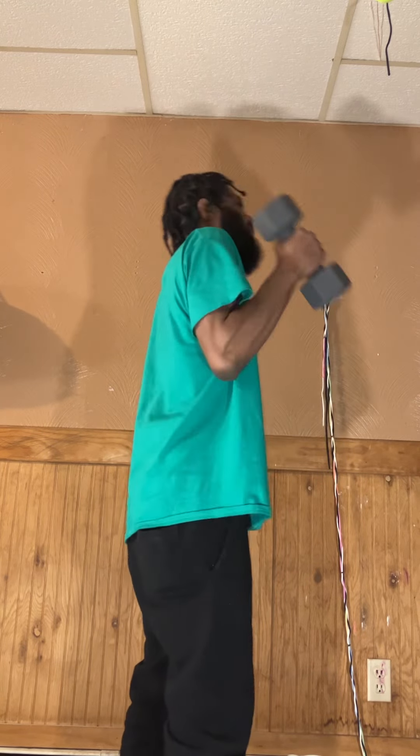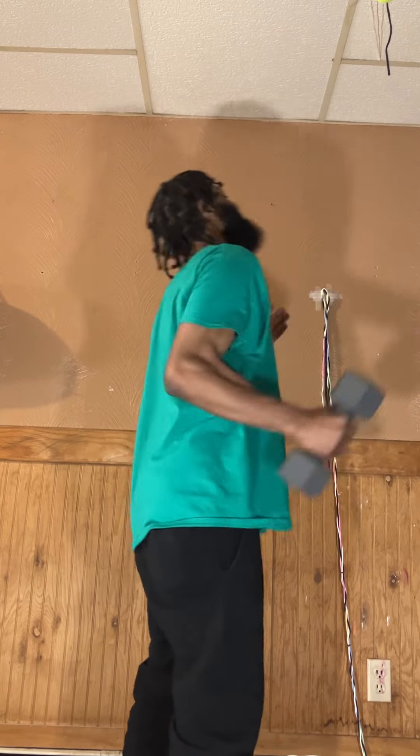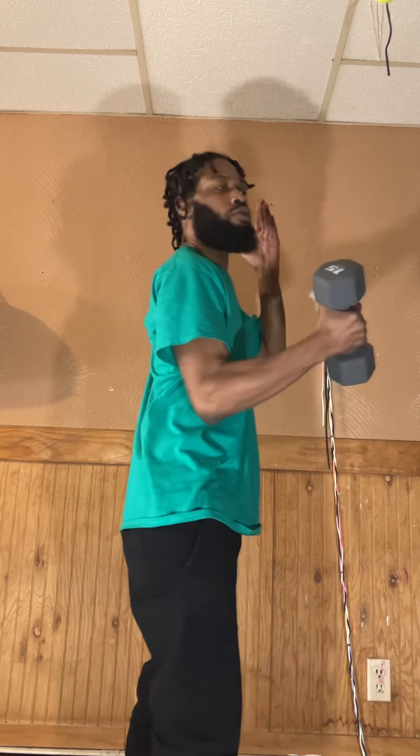One, two, three, four, five, six, seven, eight, nine, ten. And don't aim here through the regular ones.